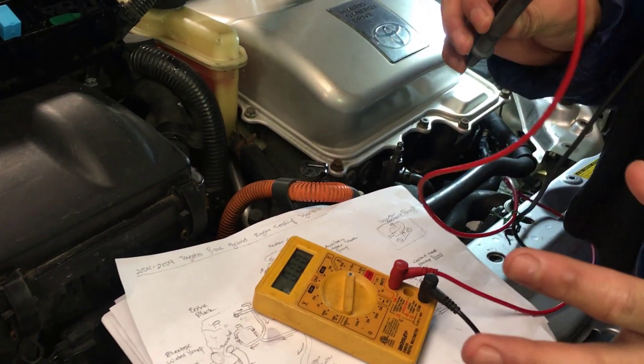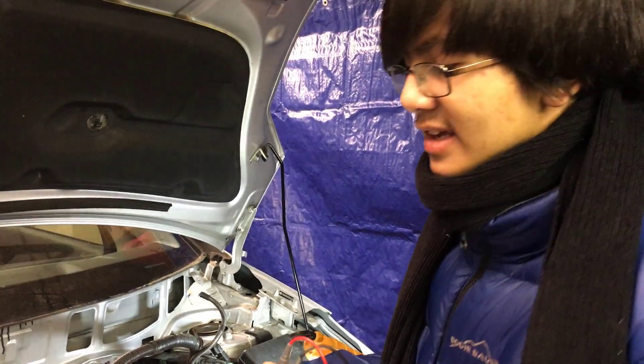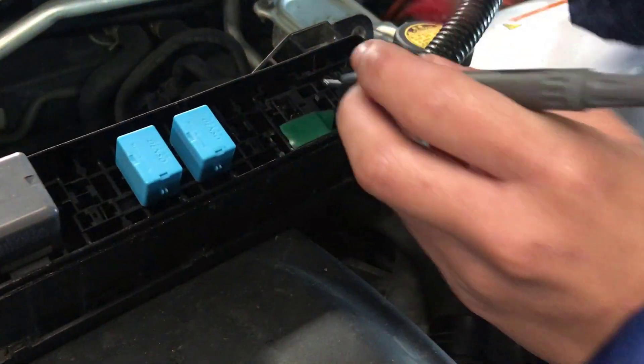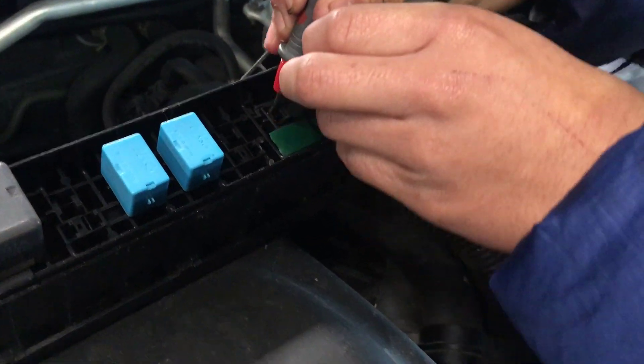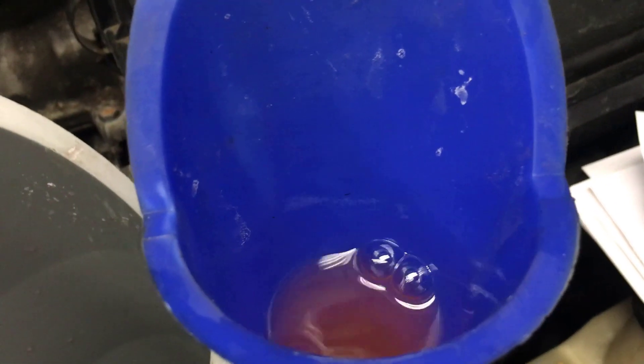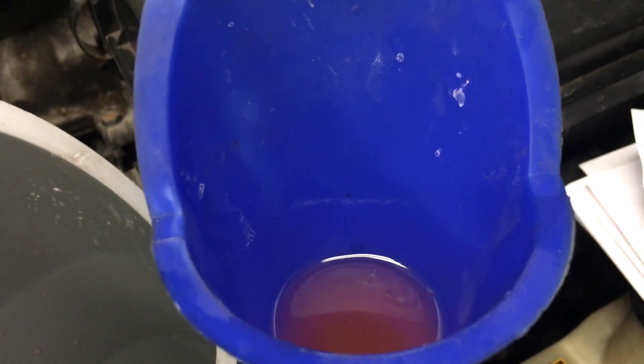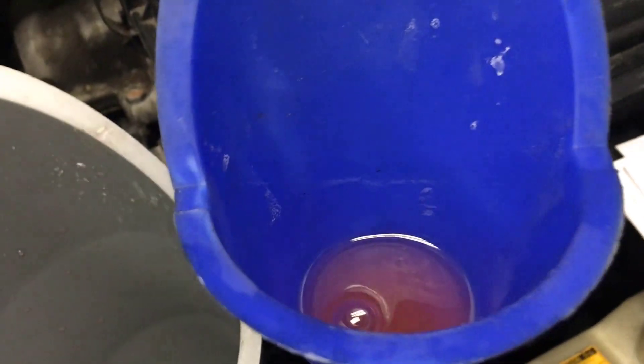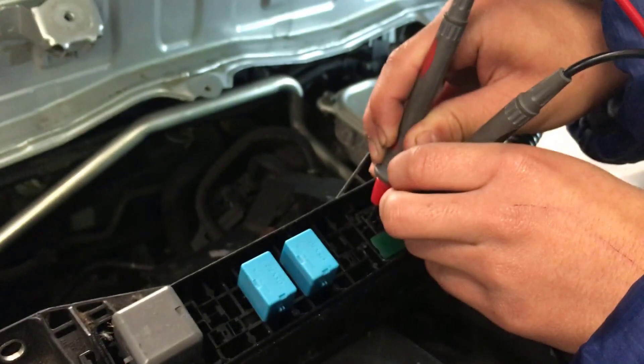Now we're going to jump the pump again to see if there are any more air bubbles. I don't think there are going to be any because since we used the air lift, it pretty much mitigates any air bubbles. Make sure you put the pins in the right hole. You can see air bubbles come out instantly. 5 seconds... 10 seconds... 15 seconds.